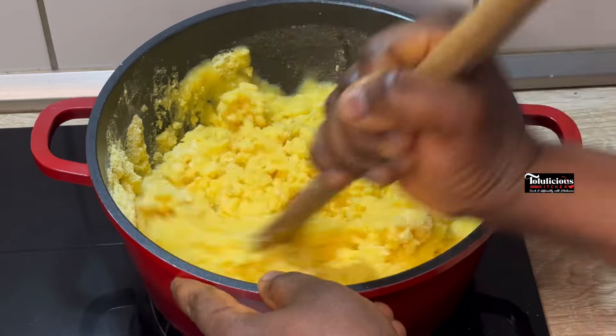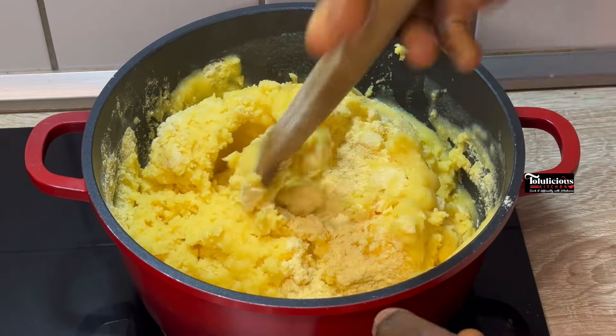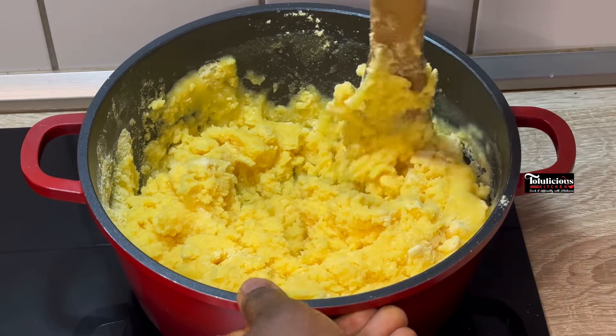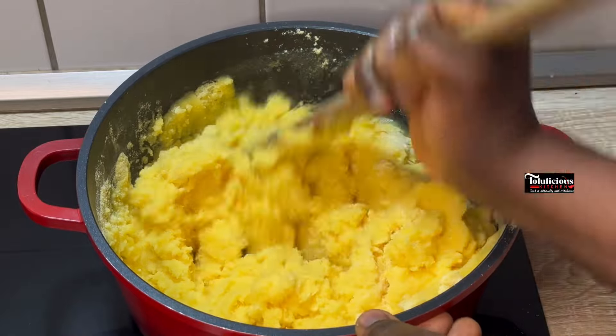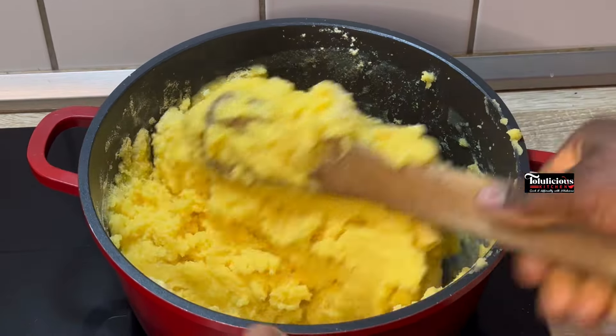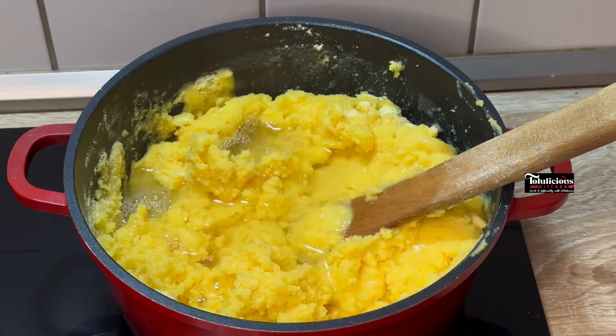Shoutout to Akudo, Shine, and Merim watching from Lagos, Nigeria — thank you so much for liking our recipes, kindly leave a comment to be my next shoutout! So let's keep mixing until the dough is formed. It has to be well cooked — mix it thoroughly, then continue to add water little by little.